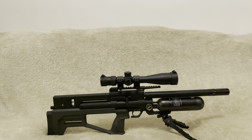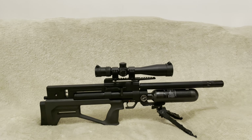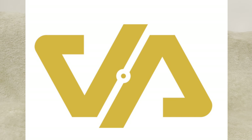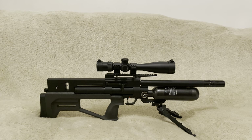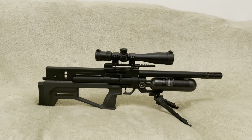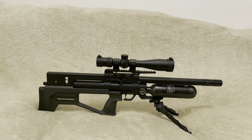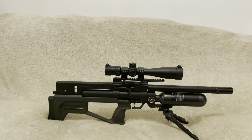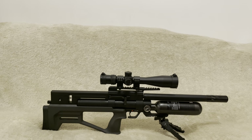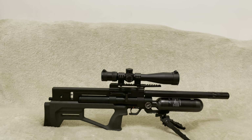Once again, thank you very much to my good friends at Vector Air for loaning me this rifle. They've promised some exciting new rifles coming down the pipe that I'll be able to test, and I'm looking forward to it - especially after seeing some of the new rifles coming to the UK from a combination of Europe and the States. Exciting times ahead. Thank you very much, look after yourselves, stay safe, and I will see you all very soon.